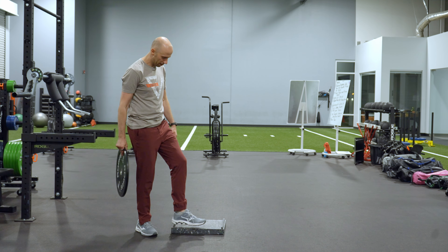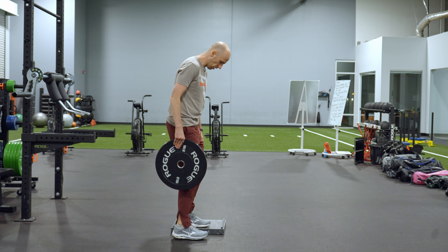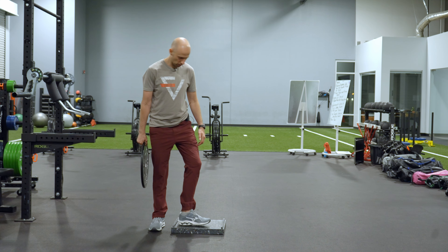Get yourself a step of some sort and a plate, and you're going to get in an offset stance. My feet are about hip width apart or so and they're in line.